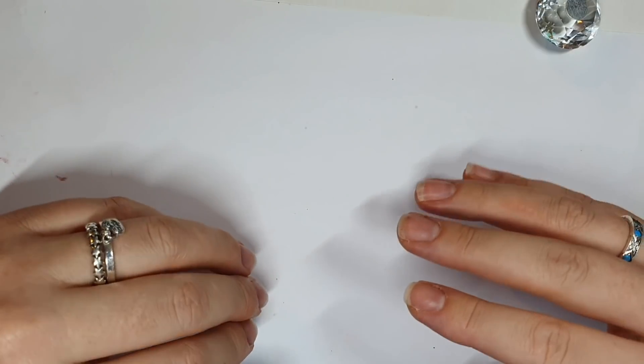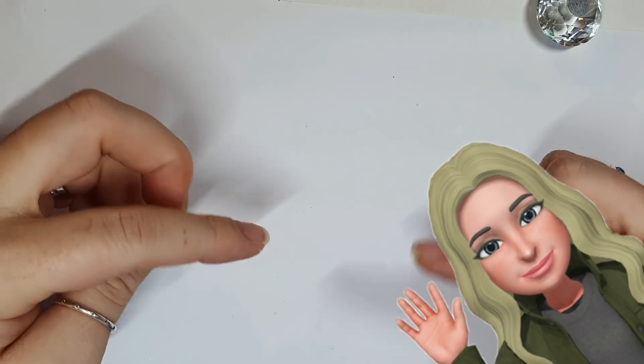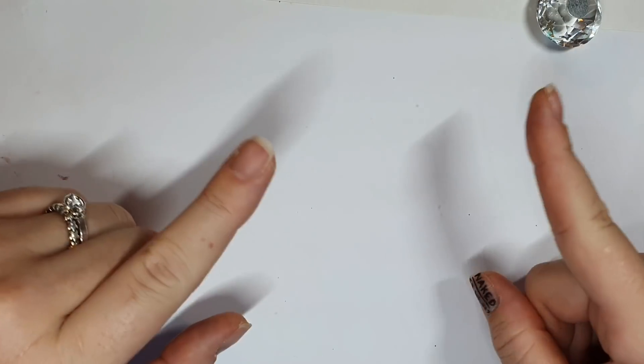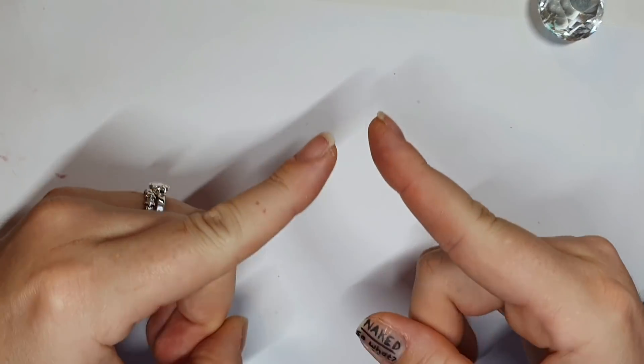Hey gang, hey friends, welcome back, thank you so much for joining me today. I hope this video finds you well. If you're new here, hello, welcome. My name is Jo and I do nail stuff — Christmas nail stuff.